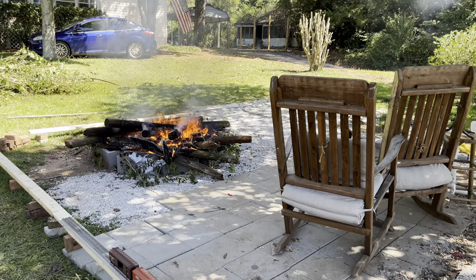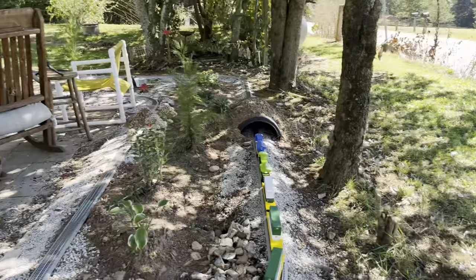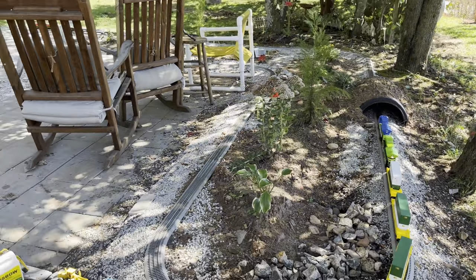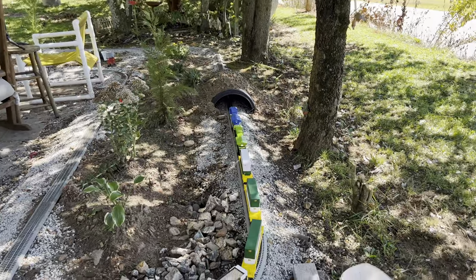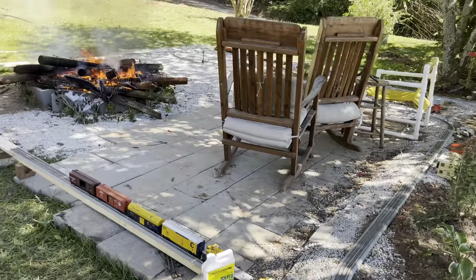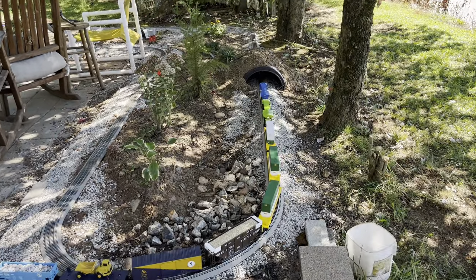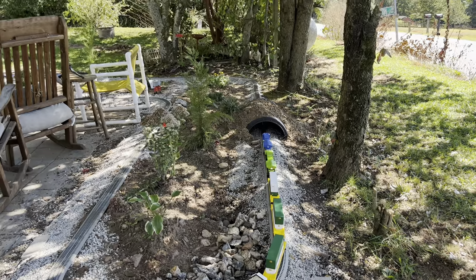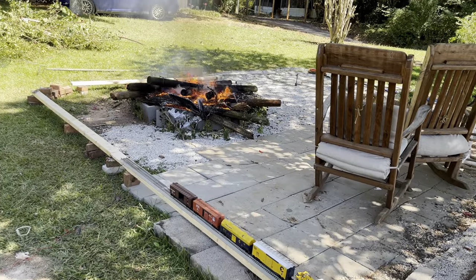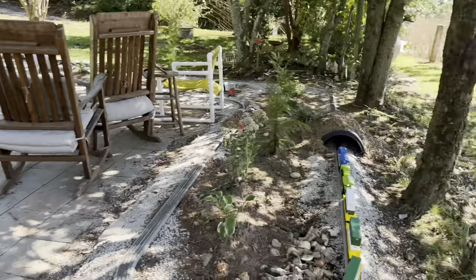I've also been selling on eBay — more info on that is on the other channel. We've been doing good on the eBay stuff. I've been buying lots of trains from people who have them at their house and don't want them. I pick out the cars I want, break the lot up, and sell the engines and cars individually. That has really picked up as well.